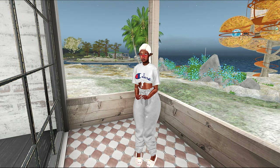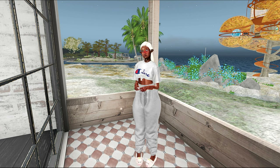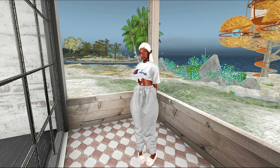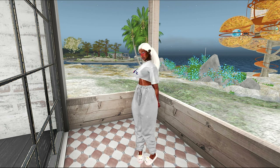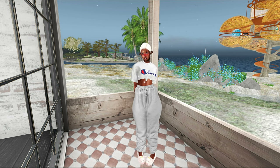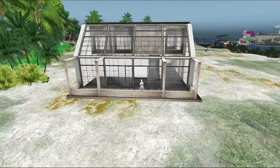Hey y'all, I'm Shy in Second Life and today we're going to be doing something a little different — we're going to be taking a tour of my skybox. If you're new here, welcome, it's definitely a vibe on this side. We check out aesthetically pleasing places in the virtual world of Second Life, and I also sporadically do lifestyle vlogs. If you're interested in content like this, go ahead and subscribe.